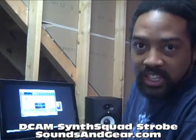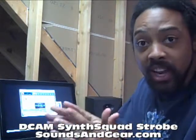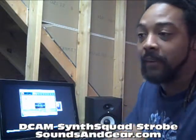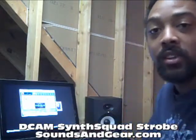Yo, what's going on? It's your boy St. Joe, soundsandgear.com. We're checking out F-Expansion DCAM Synth Squad. This joint is crazy. I just want to show y'all some of the sounds. I did an earlier video just kind of showing the interface and everything, so I don't really plan on doing a bunch of interface stuff in this video. This is just to go along with the review that I wrote up about it. So I'm just going to go through each one of the synths and kind of play some of the sounds and give you a feel for the type of stuff that comes out of it.